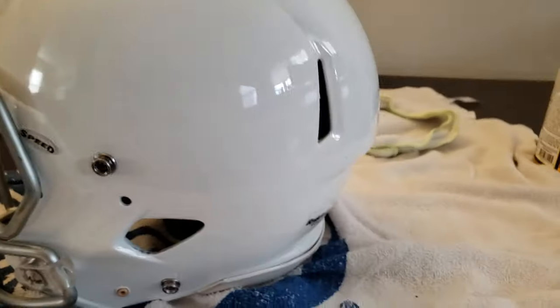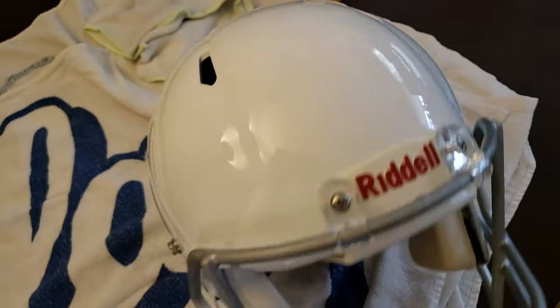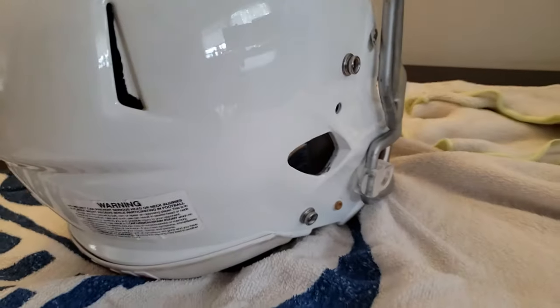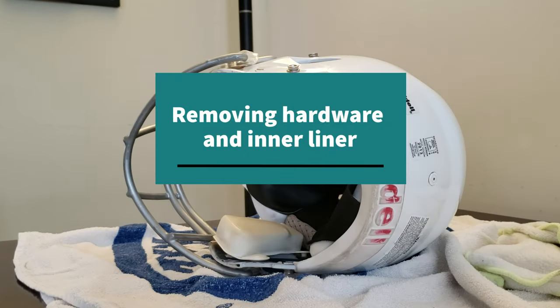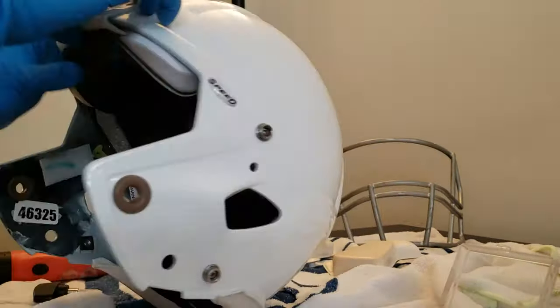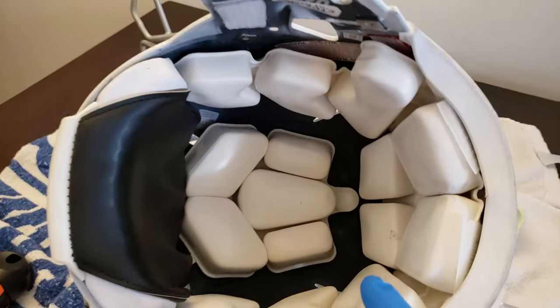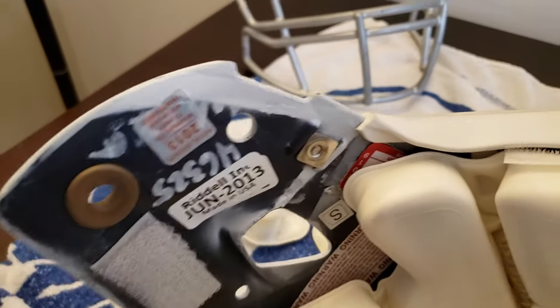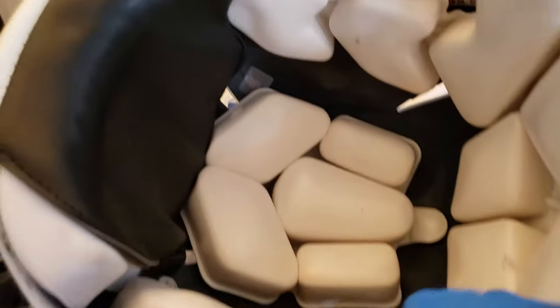Right off the bat after my first round of Goo Gone, you can tell that most of the marks are already gone, which is great. I'm pretty pleased with that first pass — it passes the eyeball test. The inner lining is out and the inside padding looks pretty good. I will take that out and clean it. It does look like this helmet used to be black — you can tell by the sides. So what I might do is strip out all the interior padding and paint the inner shell white.